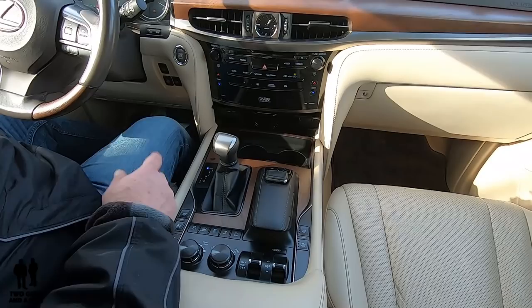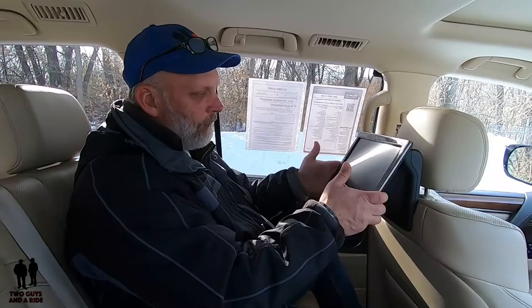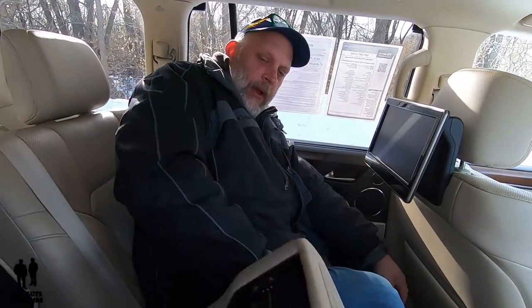Let's step into the back and take a look at the technology there. In the back, there's a lot of technology. To start off with, let's just talk about these two big screens that are sticking out — they are adjustable as far as tilting goes, so you can get a good angle. But the controller is in the armrest.